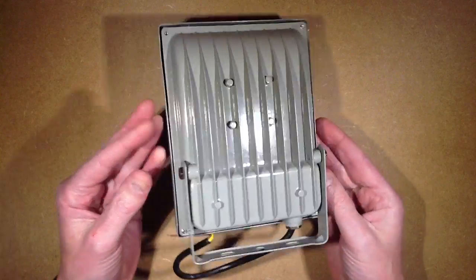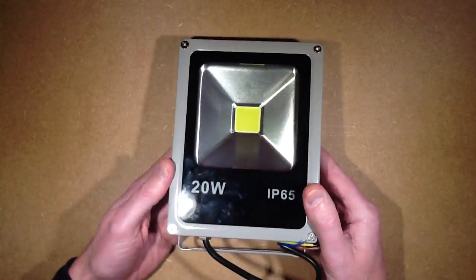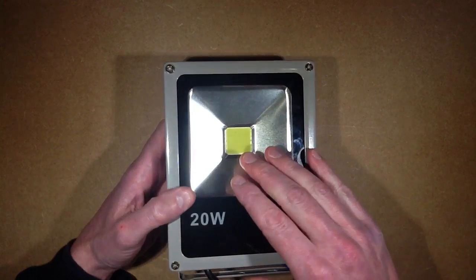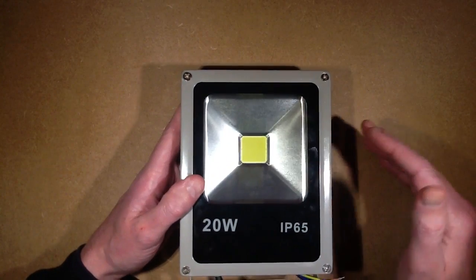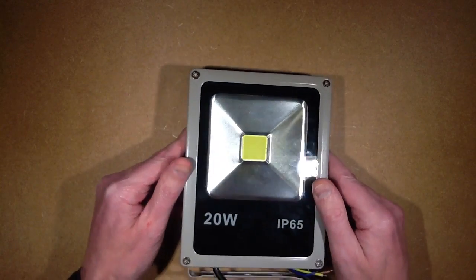I thought, let's add some new lighting. So I went on eBay and ordered some generic 20-watt LED floodlights. I was going to get the warm white, because I prefer warm white, but then I thought maybe cold white is better for filming applications. And these tend to be standard chips, so I can change the LED anyway.